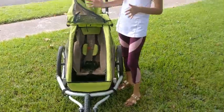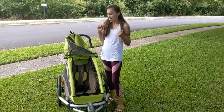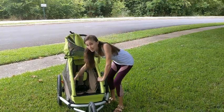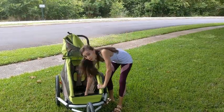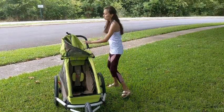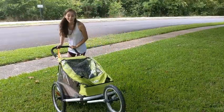One negative though is that my son — he's about 18 months old — isn't dexterous enough to keep putting things back into the mesh pocket. A lot of times when he's done, he'll drop his drink or snack on the floor and it will roll to the back. Usually it's not a huge deal because by the time he drops it, he's typically finished, but it's something to keep in mind.